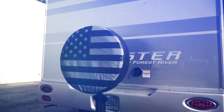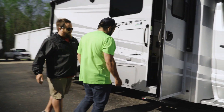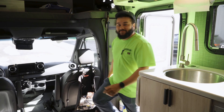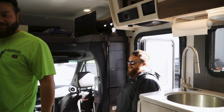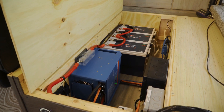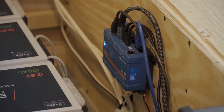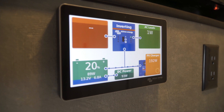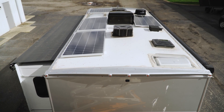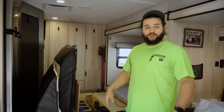All right guys, here's what we got: 900 amp hours of Epic batteries, a Multiplus 3000, our Victron touch display with the servo, and we also have 800 watts of solar on the roof — which means you get all day sunlight to run the air conditioner and everything.